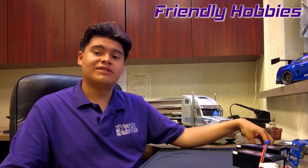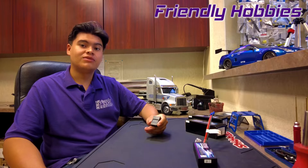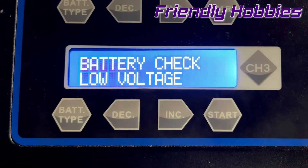Another way to tell is this neat little device — this plugs right into your battery and it will indicate when your voltage is below 30%. Running your LiPo battery below 30% can potentially damage it and prevent you from charging your battery.